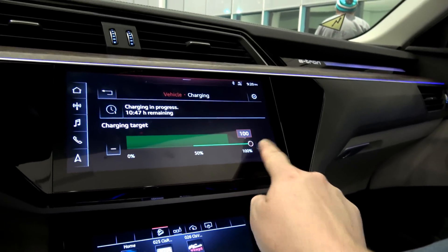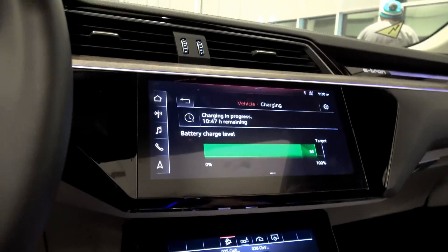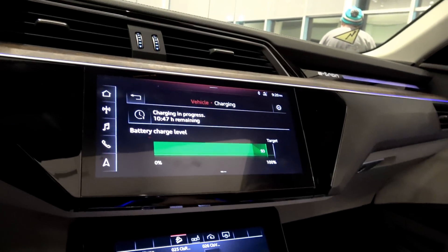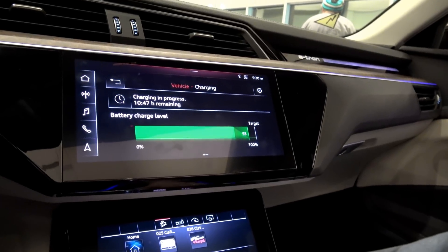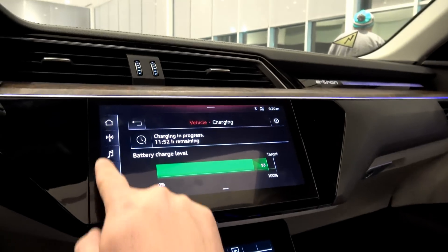Now we can select anywhere from 50 to 100% charge target, which is pretty much standard. I don't blame them for charging it to 100% considering there aren't too many stations yet that the Audi can fast charge on in this area.